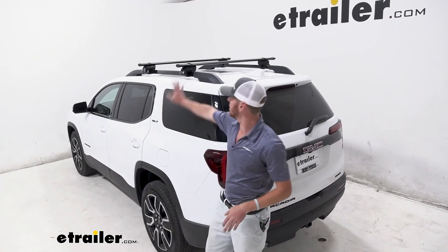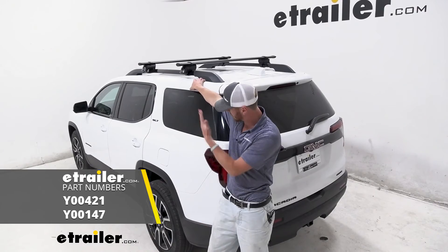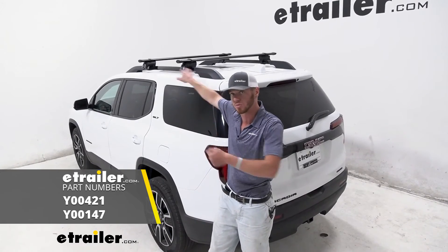And that'll do it for a look at the Yakima Core Bar roof rack system on our 2021 GMC Acadia.